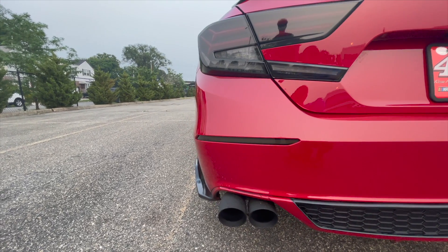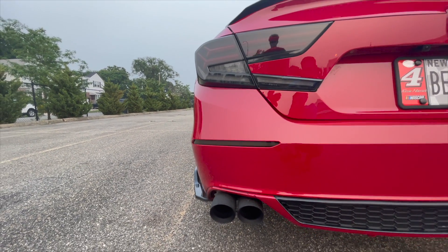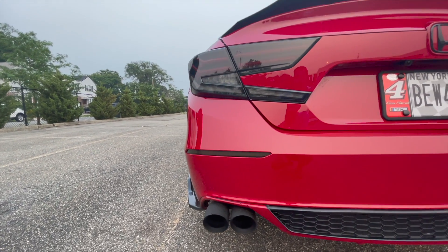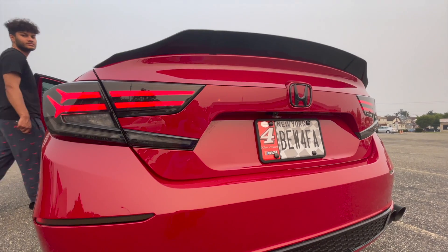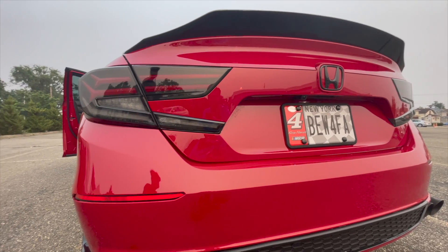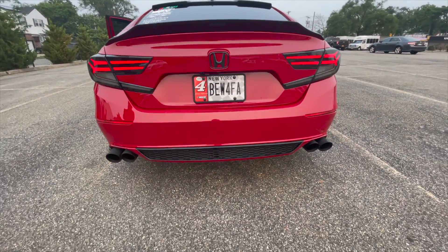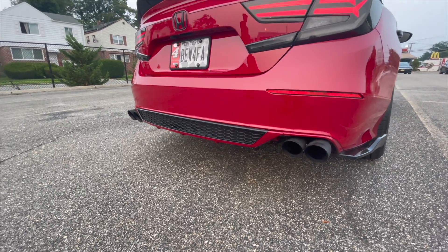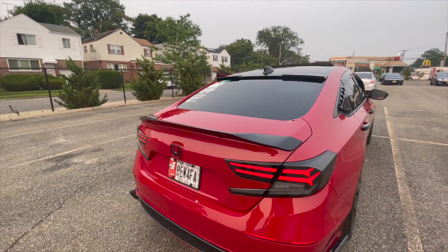On this side he's got V1 reflectors — bumper reflectors — and then the quad tips. There's an animation to it. He also has the gloss black delete right here. There's another diffuser at the bottom, and it goes on this side as well, the whole piece going down. He also has a muffler and resonator delete.